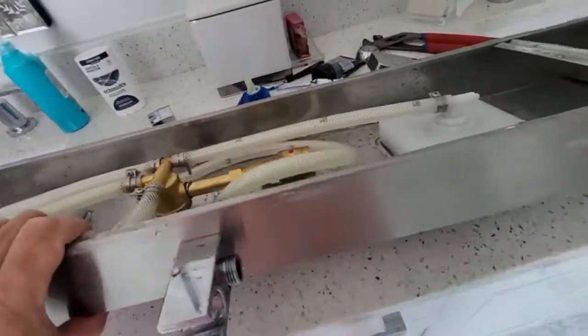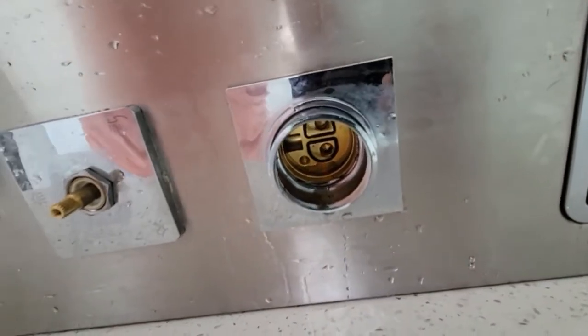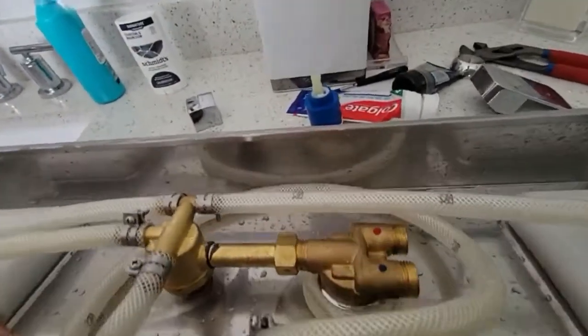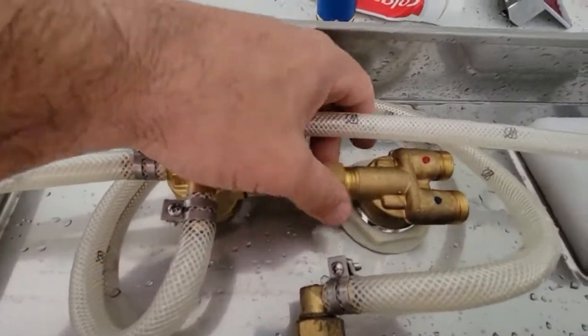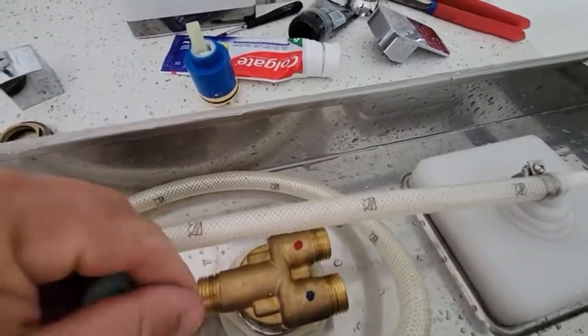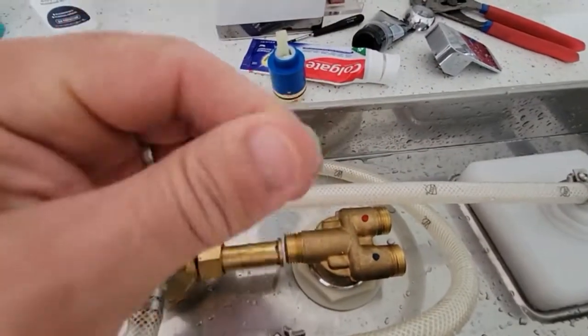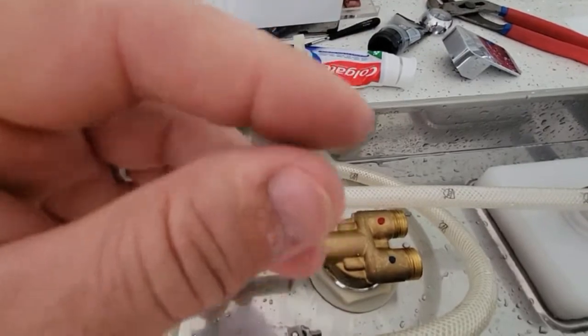I already put the valve away — I took the valve out — but you don't need to do that. There are no problems there. The problem is here. So you unscrew this, and you're going to find this piece in there.